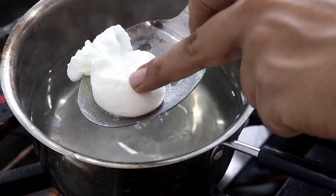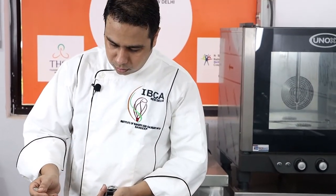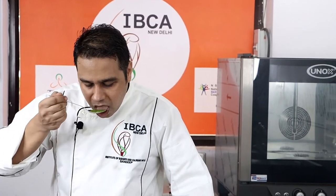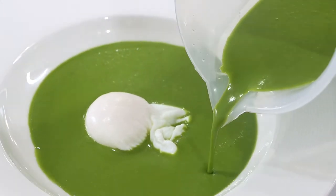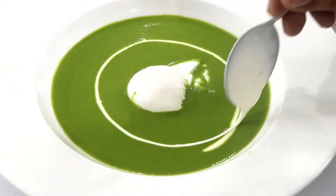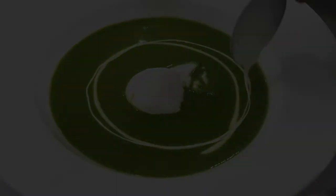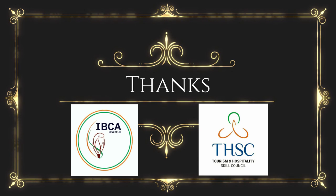Now it's time to plate. Always taste your soup before you serve it. Let's garnish the soup with a swirl of fresh cream. Thank you.